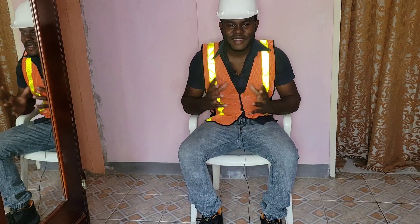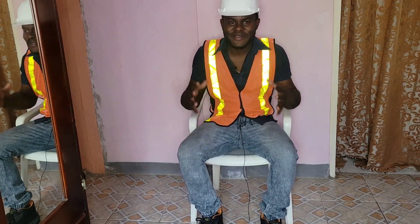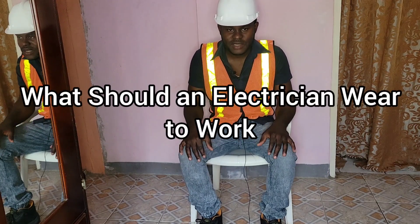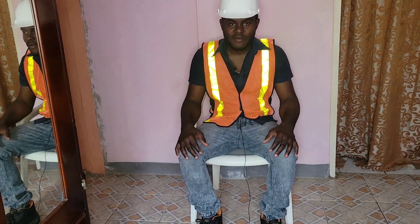Hello everyone, Danai here from Danai's Electrical Services. Today I have another video for you — it's been a while since I've been in front of the camera. In today's video I will be telling you what an electrician should wear to work. This is a general breakdown, and it varies from job to job.